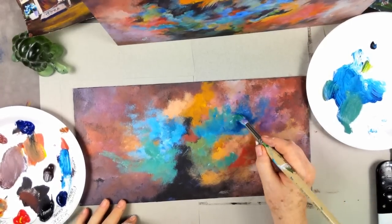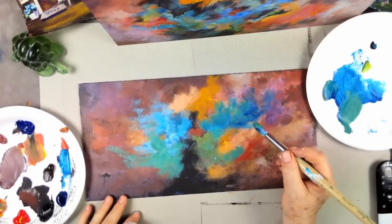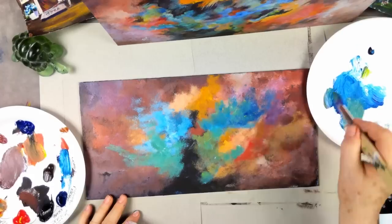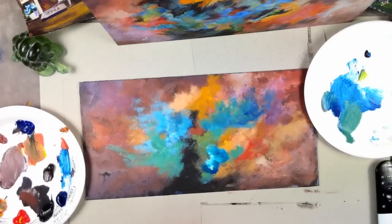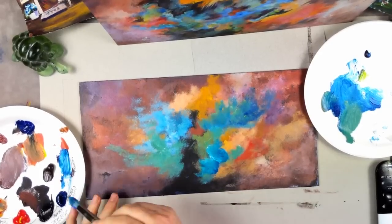How about a little yellow, phthalo blue, and white to get a really pretty turquoise? I'll add a little mixing white. Sneaking this turquoise up next to the orange — they're complements and it looks beautiful. Keep playing with it: put something down, then stop; add more, then stop.